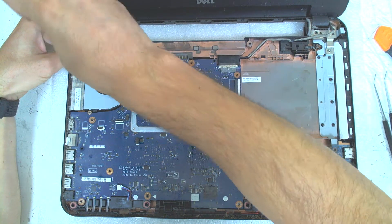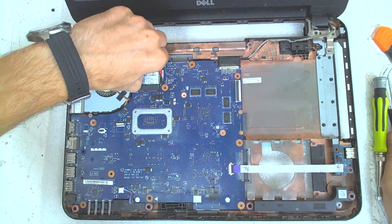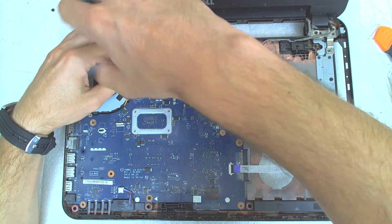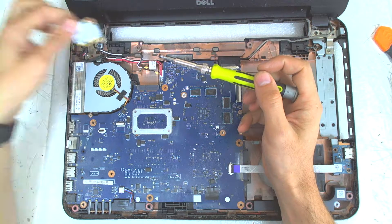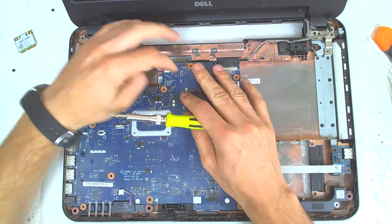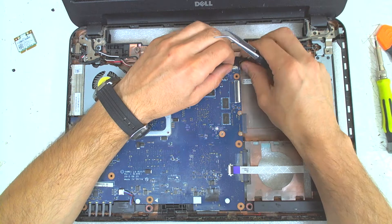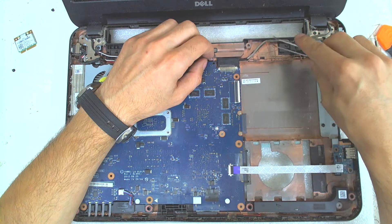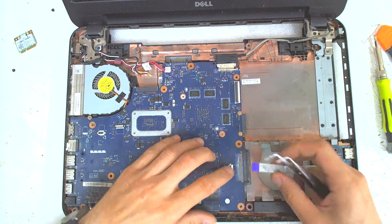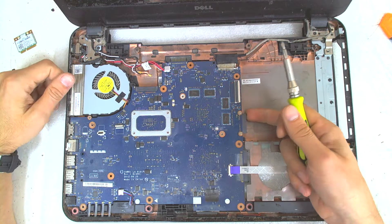Now the next step is to remove the cables which are holding the Wi-Fi, because the Wi-Fi itself is held on the bottom of the laptop. Disconnect the power cable. After that is the LCD cable, which is very strangely connected. Disconnect the cable for the right USB.